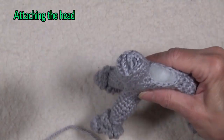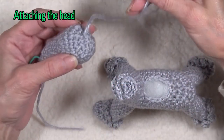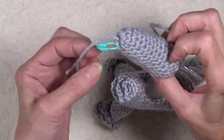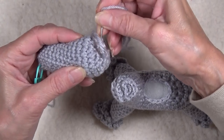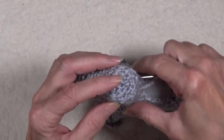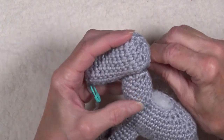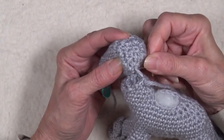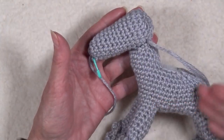We finished our head and stuffed our body, and now it's time to join. I left the yarn tail on the end of the head, so I'm already closed down. I left the marker on the head — that's the lower jaw. I'm going to bring my yarn through the head from the back and simply stitch it to the body, to the neck. You see how the angle that we did on the body fits the head so nicely, so that the little dog has the right conformation.